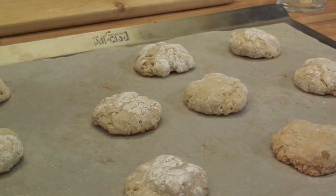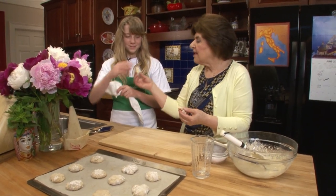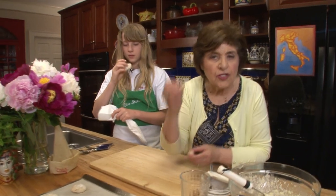Want a bite? Alright. They're crunchy on the outside and they're soft on the inside. Just the way they should be.